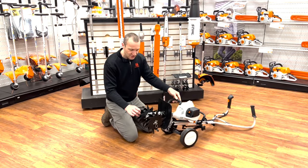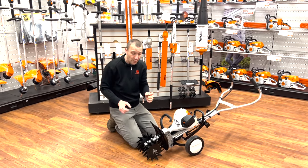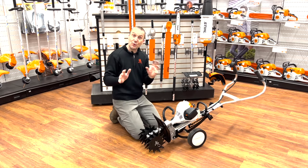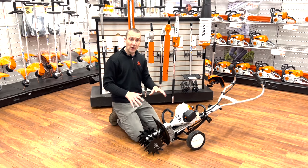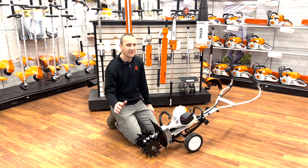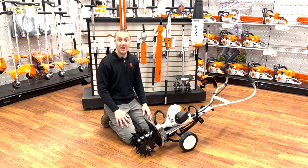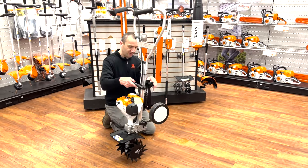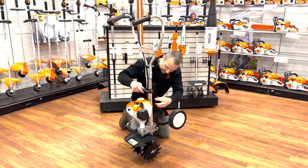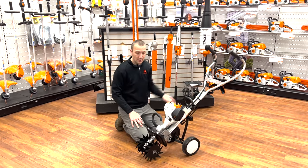Speaking of tines, these are kind of a funky finger tine — not a traditional bolo L-tine like a rototiller would run. There are all kinds of different angles to them, so they really dig in, cultivate, and break up that soil better than a traditional L-tine, especially when we don't have the weight behind it. We're running a high-speed gearbox, somewhere around 250 RPM, so it really churns that dirt up and pushes that compost down into the soil. There are about 15 different spots where I can position these wheels to match operator comfort and height.